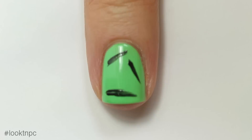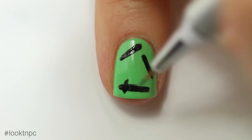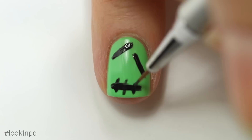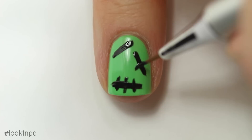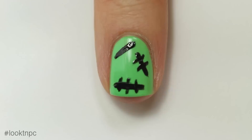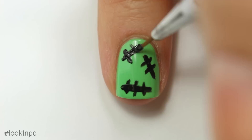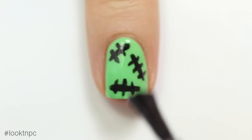I'll go back over them to make all the lines nice and even. Once I'm done, I'll take the same detail brush and create even smaller vertical lines over the long lines — that's going to create the Frankenstein stitching look. When the black nail polish is totally dry, I'll apply a generous coat of top coat.